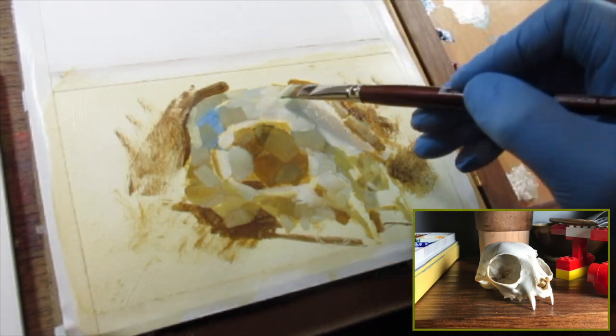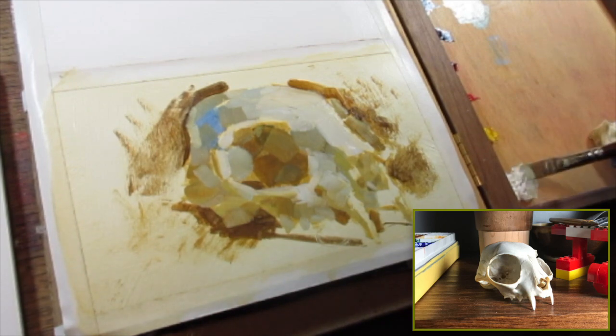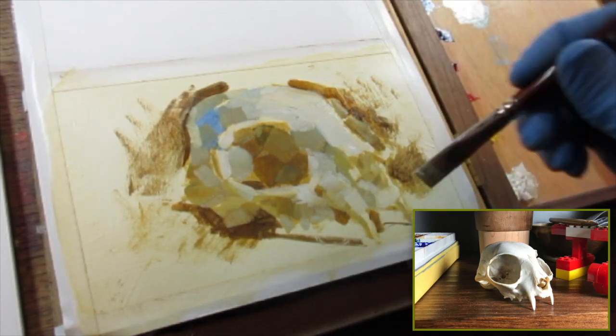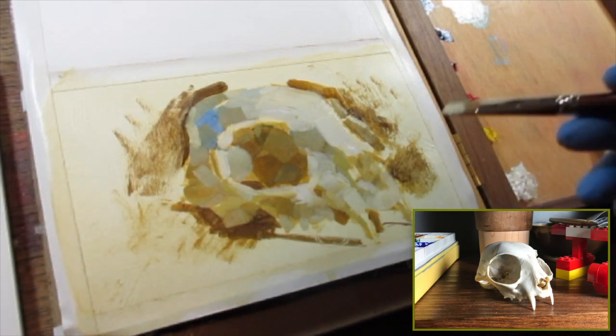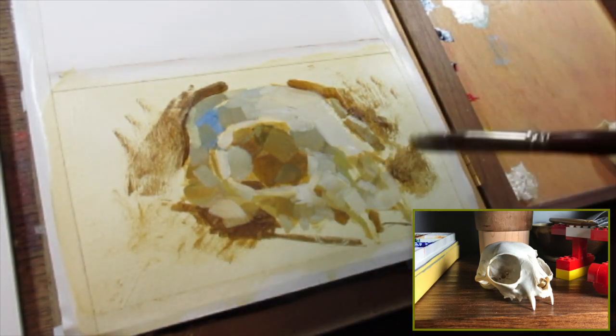But I never really learned how to use any of these mediums until I started just putting in the hours, just clocking in with it in a sketchbook — doing simple things and, like scales on a piano, just putting in the time to learn the material and learn to manipulate how to push the stuff around.